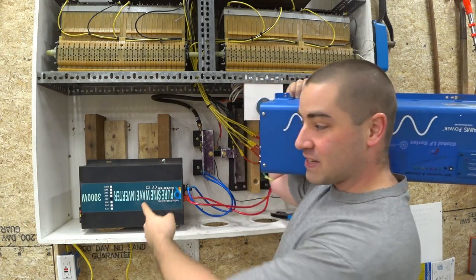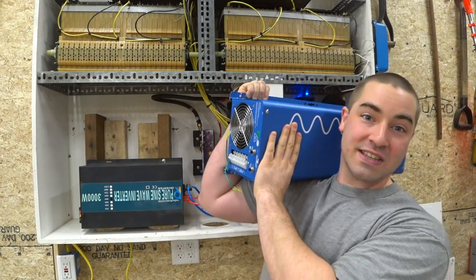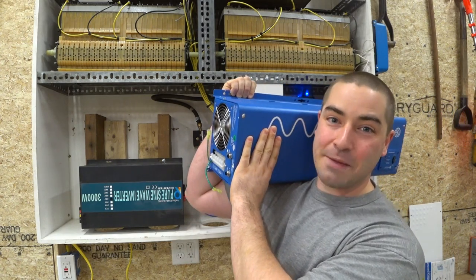In this video I'm going to replace this 3,000 watt 12 pound inverter with this 6,000 watt 80 pound inverter.